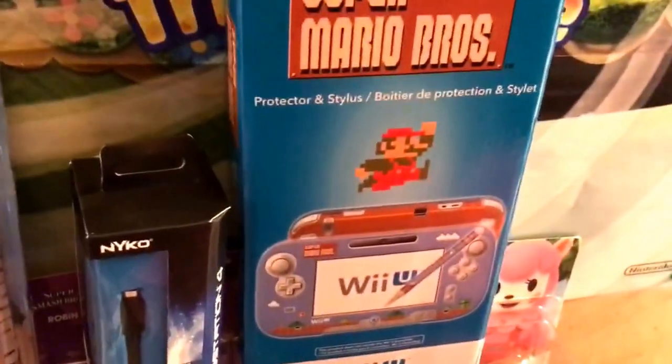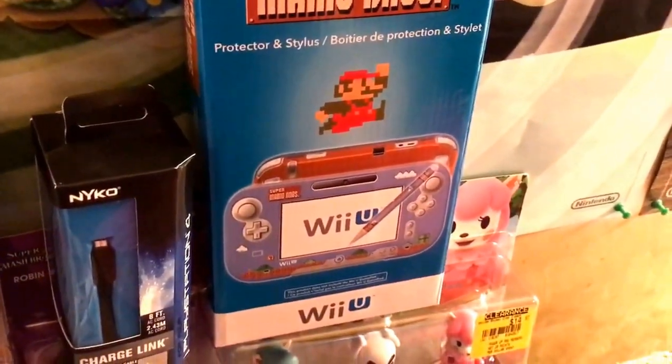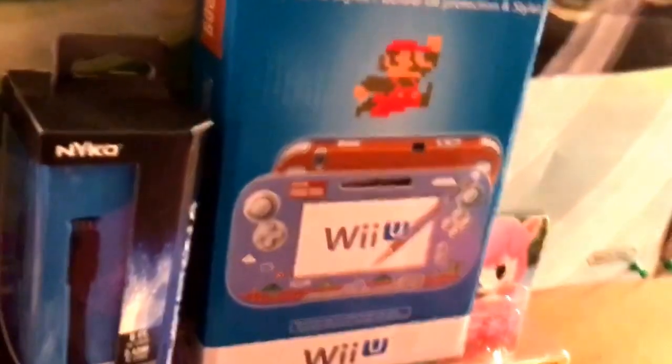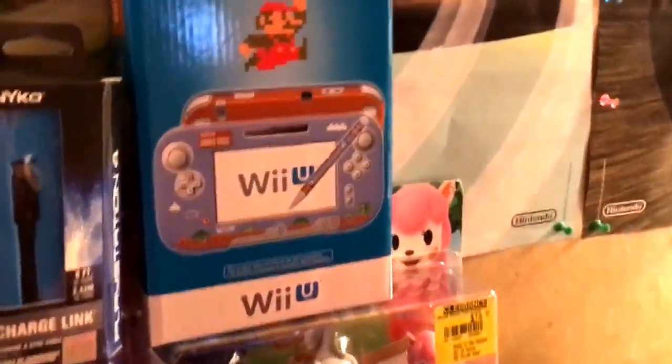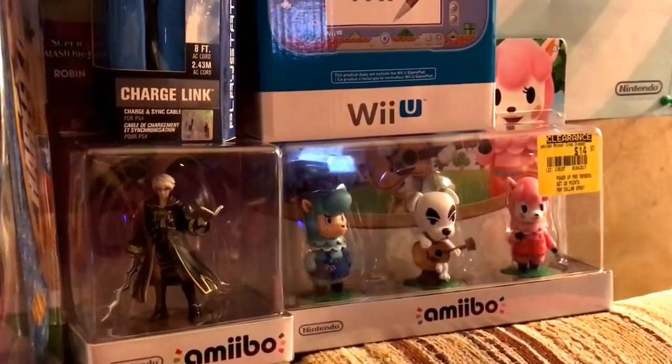That's a charging cable for the PS4. I found a Super Mario Brothers skin at a store on clearance — that's for the Wii U gamepad if you want to add a little pizzazz.